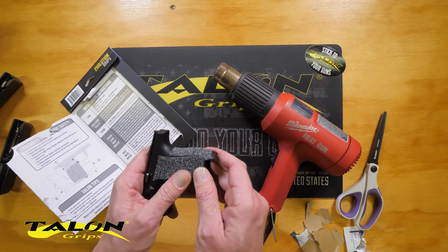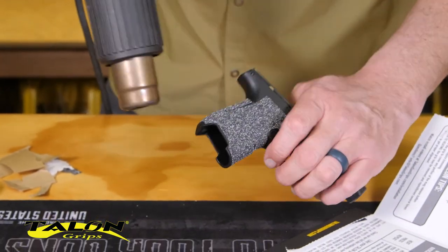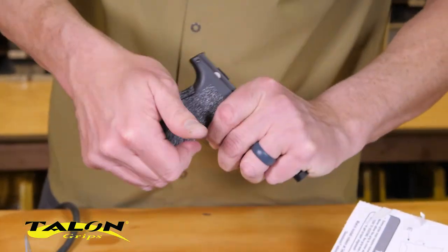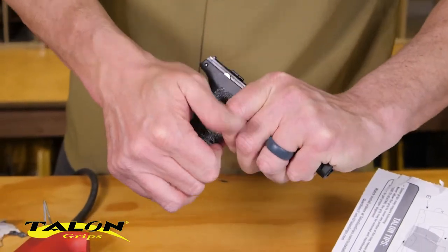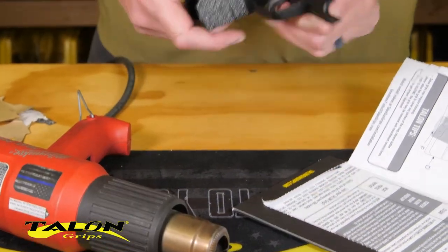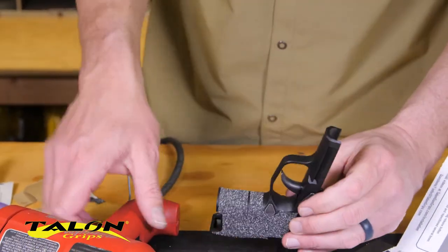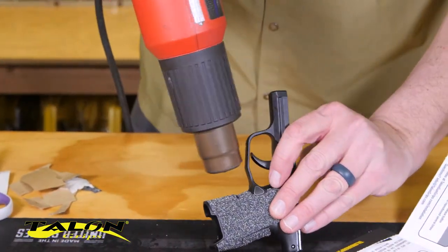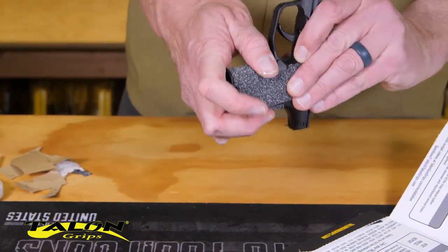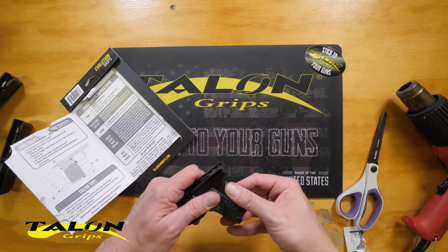Go once around, then go around again, paying extra attention to all the edges — because if any dirt is going to get in there, it's going to be along an edge. Spend an extra minute on this step to get a grip that lasts a long time. Just really working this in thoroughly.